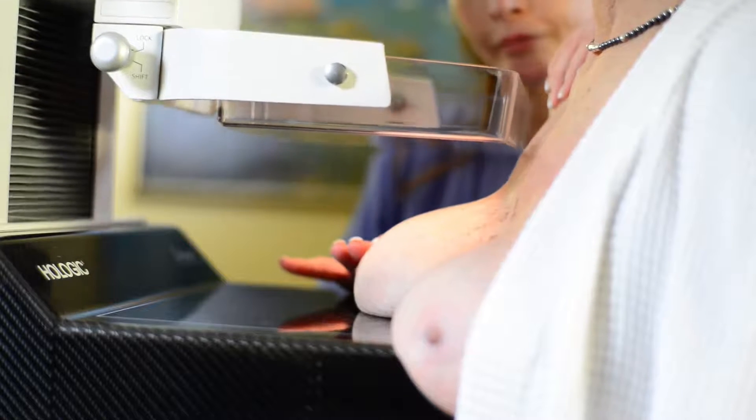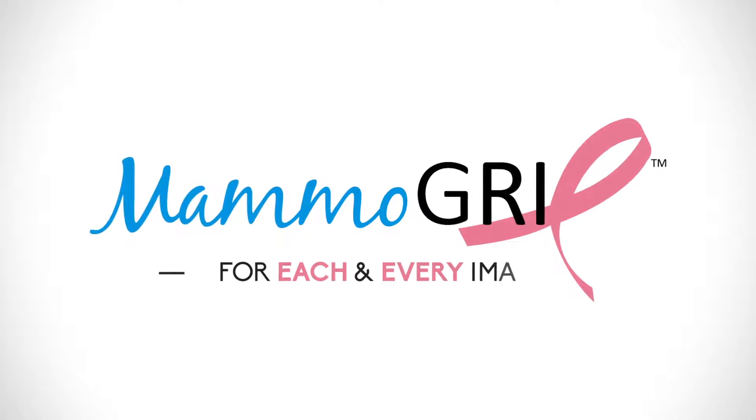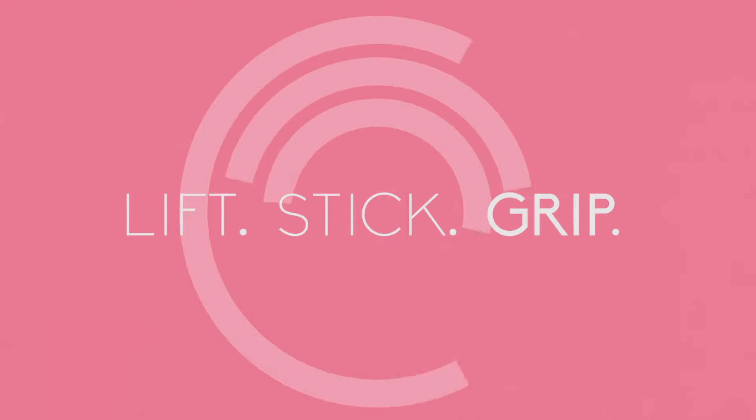Next, take the exposure as usual. Do this for each and every image — that's four per patient. Remember: Lift, Stick, Grip. Now with Mammogrip.